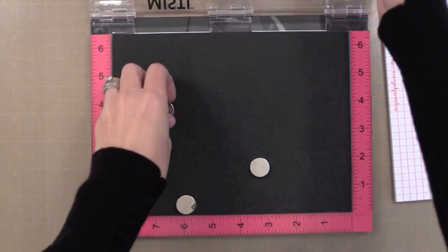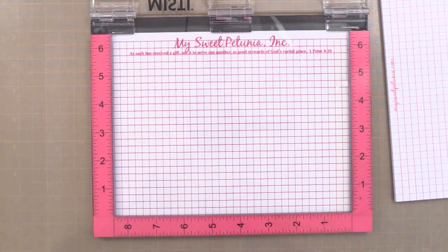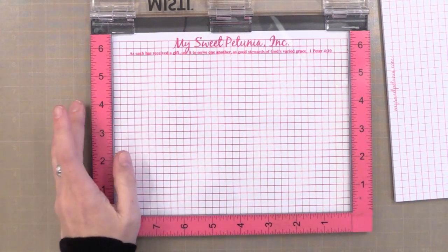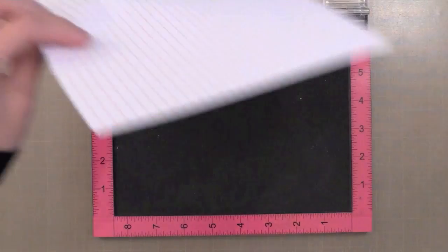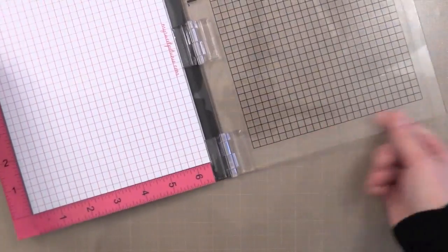The tool I use to really save a lot of time on these cards is the MISTI stamping tool. You might have seen this in one of my previous videos. It's a very popular tool right now for stamping and it is fantastic for mass producing. The nice thing about this tool is you can use rubber from wood-mounted stamps — you just take the rubber off — or you can use clear stamps with it. I'm actually using both today.